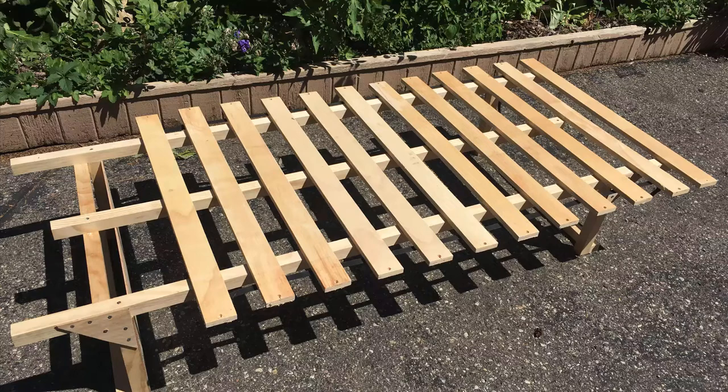For the spacing on the slats, I simply took a spare slat and stuck it in between as I screwed these down to the frame. If you're lighter than me, you could probably get away with wider spacing.